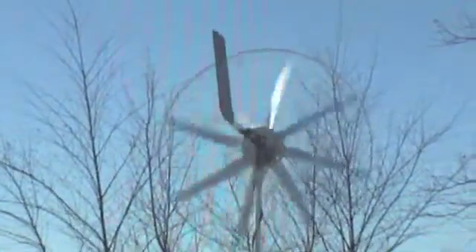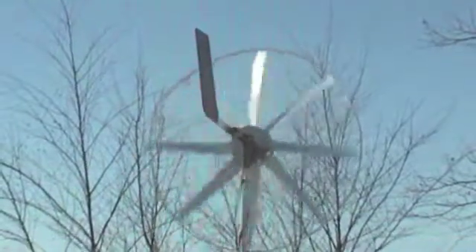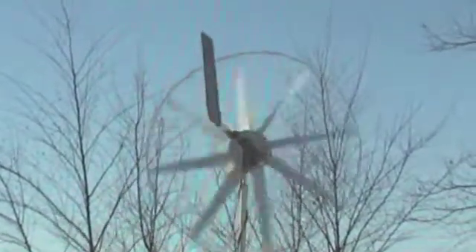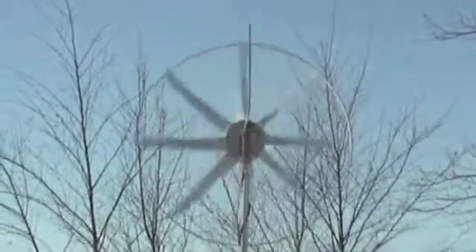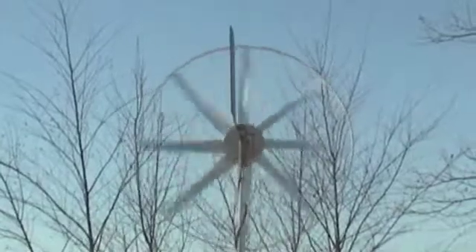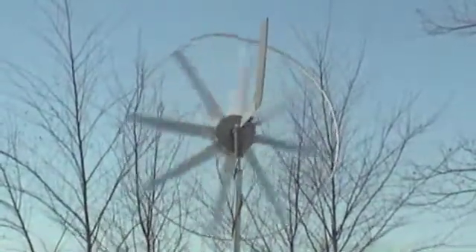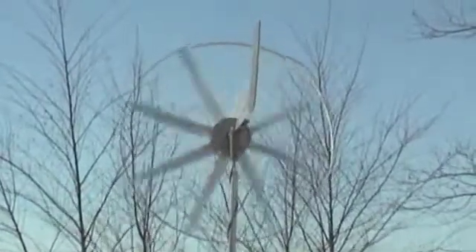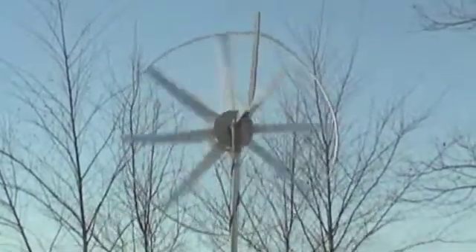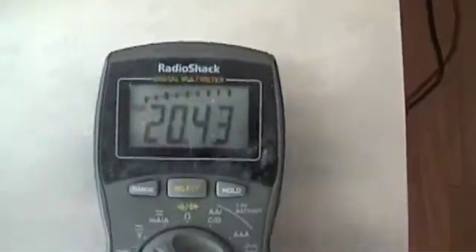There's the wind turbine putting out about 21 volts. When a gust hits, it kicks up the amperage enough to keep the 24-volt battery from dropping too fast. Winds are about ten to twelve mph.